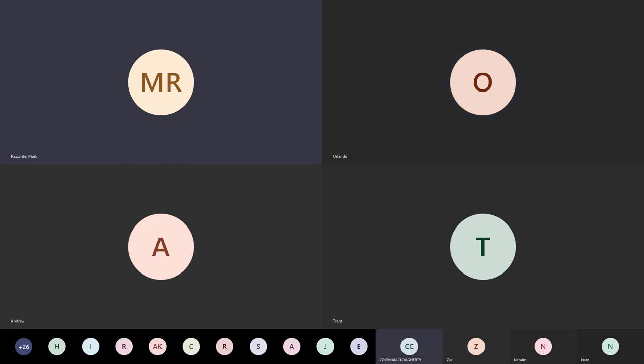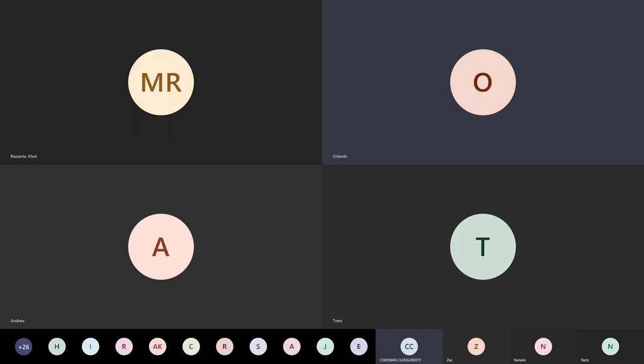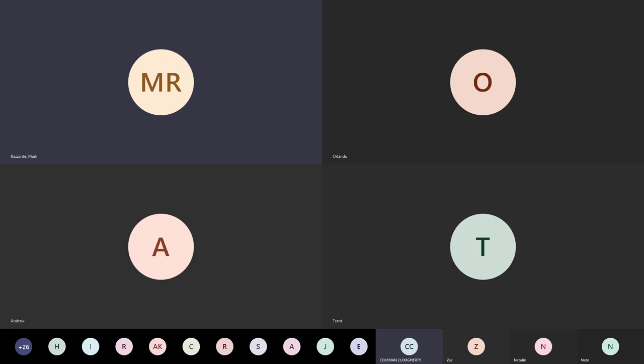The bifurcate ligament comes off the anterior superior process of the calcaneus and can actually fracture a little piece off. And what would be plantar — coming from right around here to here? The spring ligament. Good. Where does the spring ligament actually originate? Off the sustentaculum tali — the anterior portion of it. It's going to come off your sustentaculum, whereas the bifurcate comes off your anterior superior process.